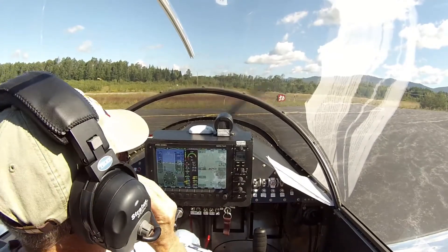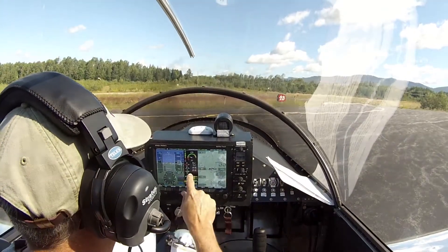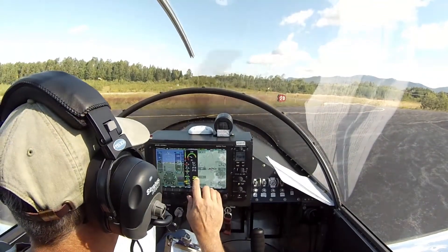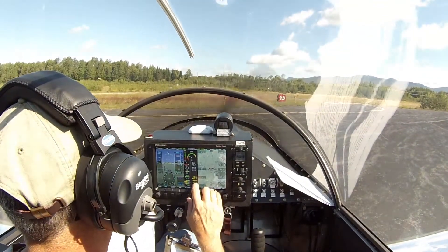Okay, so right now everything's in the green except for oil temperature, which is a little bit low. We'll wait for that to come up.